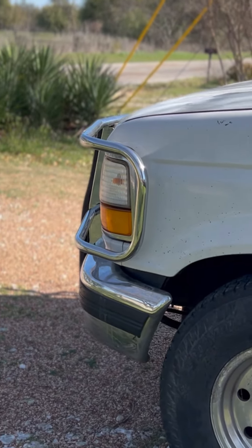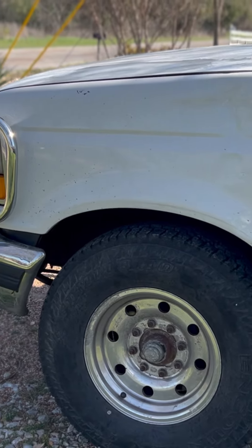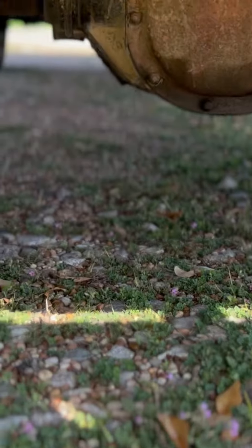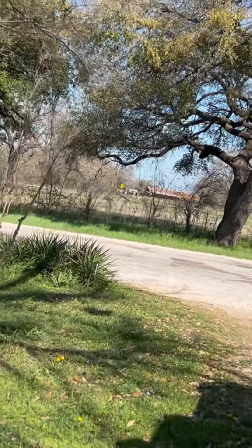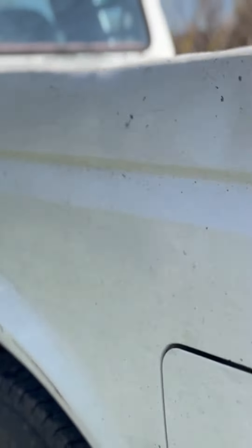We've had to replace a power steering line, some batteries, redo some battery cables, fix a couple of fuel leaks — just minor stuff. On the rear differential, it has a speed sensor that controls the speedometer. When it didn't work, I checked the sensor and found that whoever had this truck previously was really hard on it — they had ripped those two wires. I repaired them and the speedometer started working.